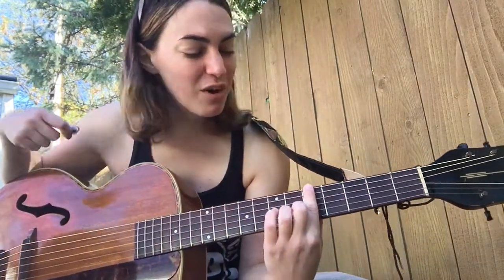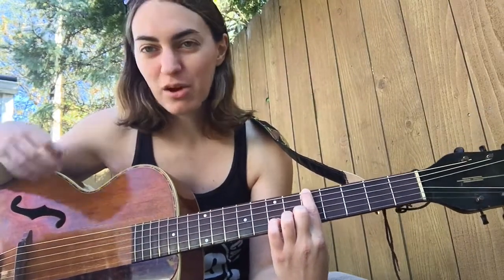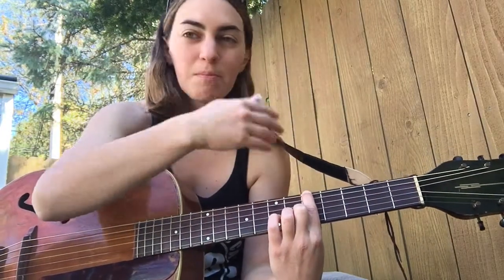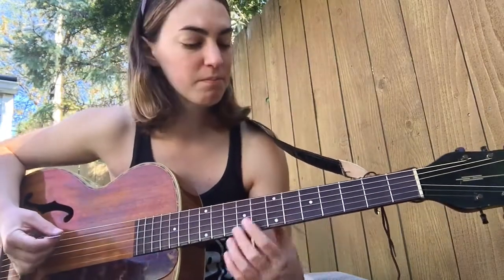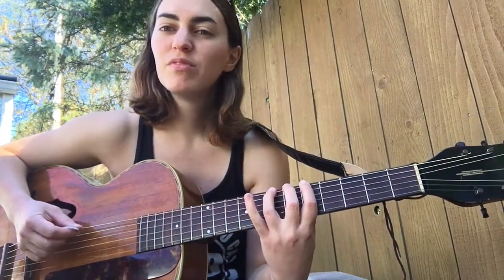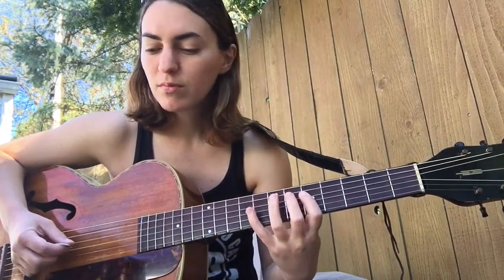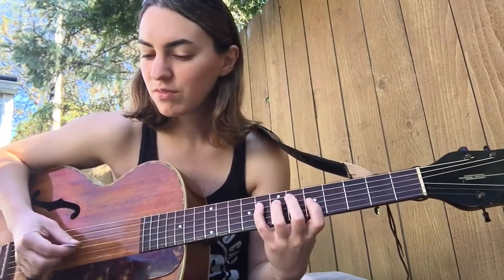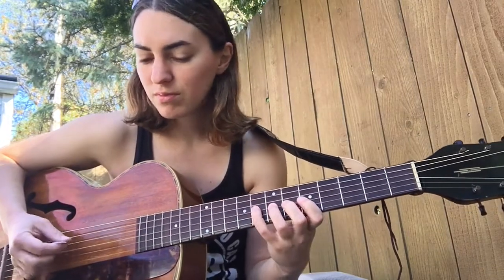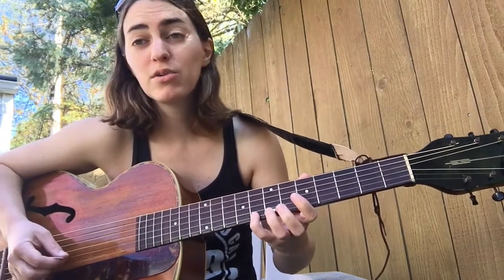All right, so 5th fret, low E string, starting on the note A with our first finger. We're just going to run the standard exercise, not the one we did yesterday where we reversed things, but just the basic one from the intro. All right, 1, 2, here we go. Backwards.